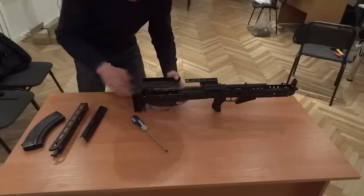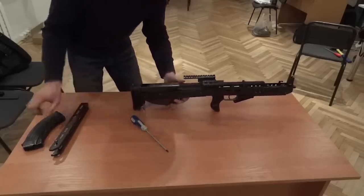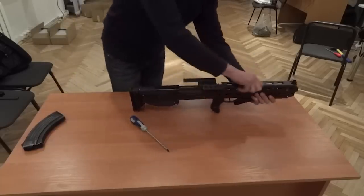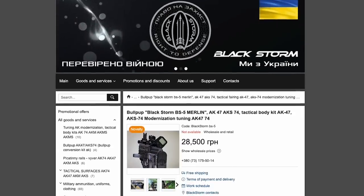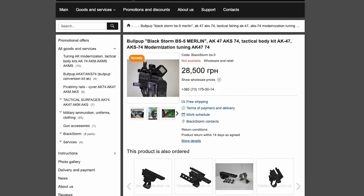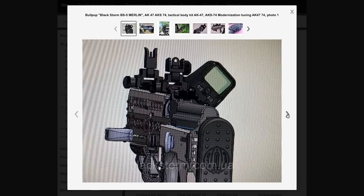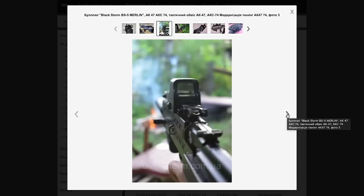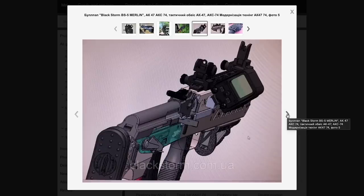Blackstorm lists the BS3 at 14,250 Hryvnia — around $387 — and the BS4 at 21,500 Hryvnia, or about $585. A BS5 has been developed; it's unclear if this is in production but it is listed on Blackstorm's site and said to be available. The BS5 has a length of rail along its top cover, removing the need for the optic riser and allowing the use of backup iron sights. Its list price is 28,500 Hryvnia or around $775.